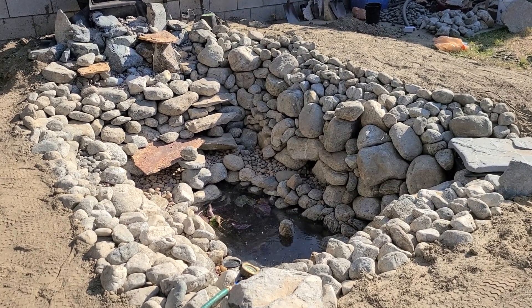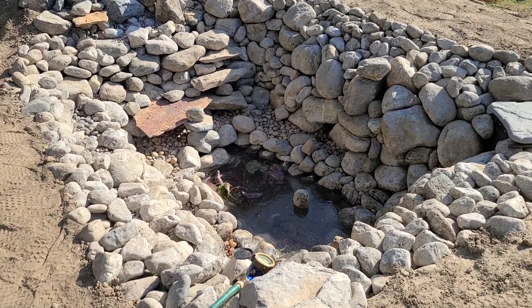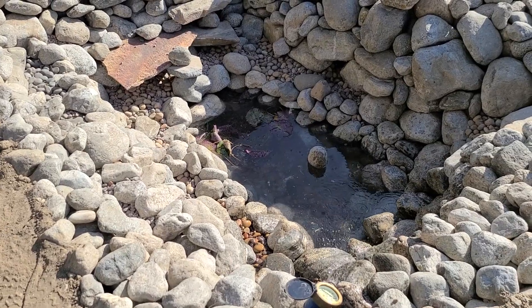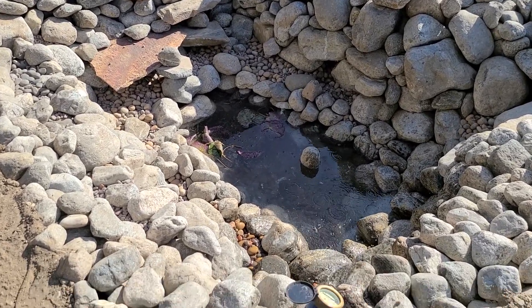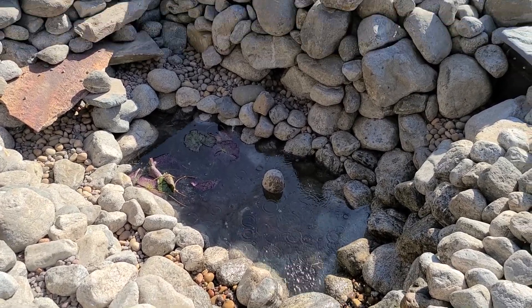Hello and welcome to another episode of tips and ideas with Ed Wallace of Midwest Landscaping, www.uniqueenvironments.com. We're back here in Compton working at completing our pond renovation project. We're actually putting water into the pond right now.